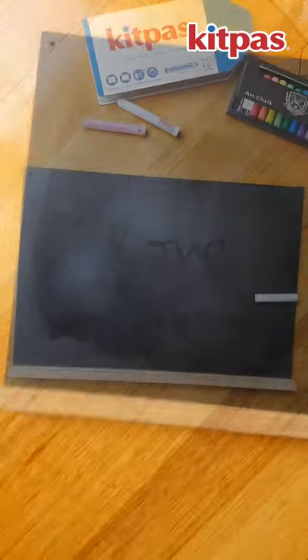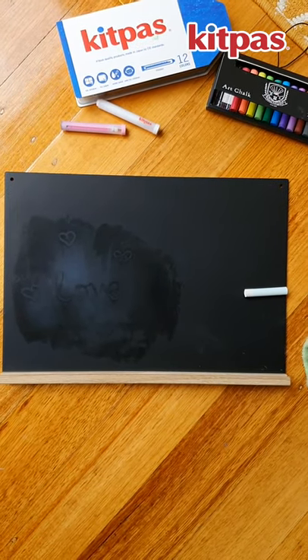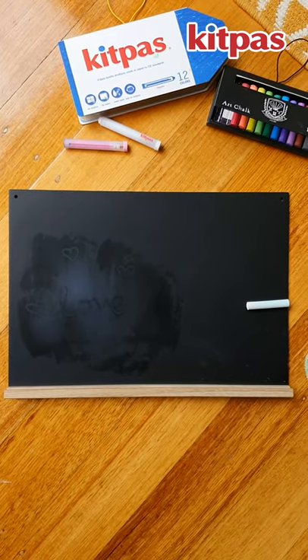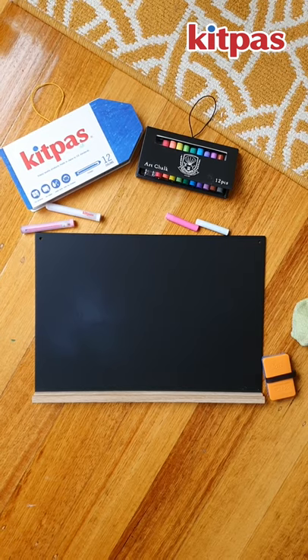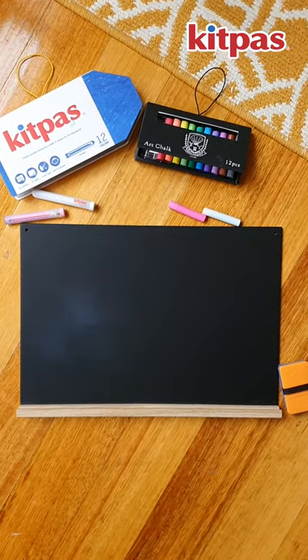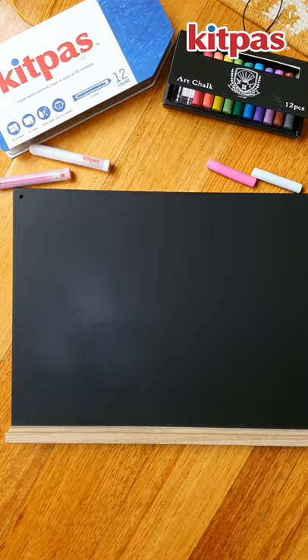However, I would advise to just stay with the chalk if possible on the chalkboard, because you don't want to risk damaging it. This is how the magnetic chalkboard looks like now — I've cleaned the surface twice with the cloth as well as used the eraser, and you can still see a bit of a mark there.